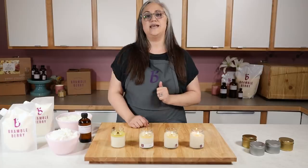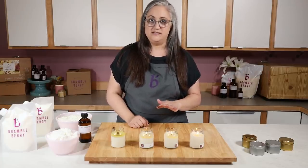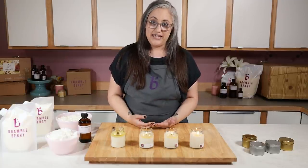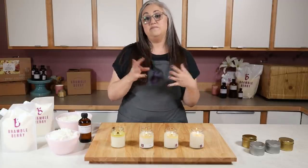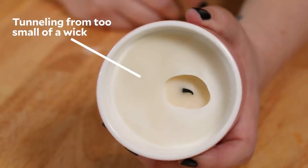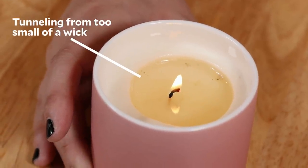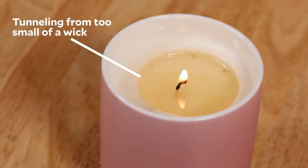The candles that reach a full melt pool during this first burn are going to give you a really good idea of what sizes and brands of wicks you should try in your next test. A full melt pool means it's burned edge to edge and is about one quarter of an inch deep. If the wick is too big, you're going to see a lot of movement in the flame and it may have reached that full melt pool way too quickly. If the wick is too small, you're going to see a smaller struggling flame and some tunneling, where it looks like it's just going to continue to burn straight down the center.